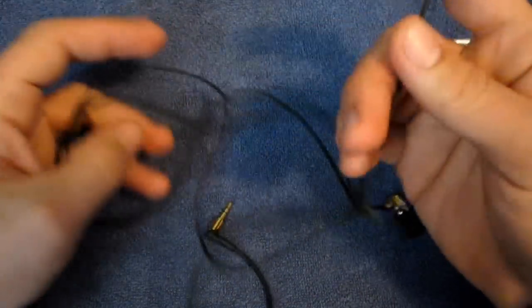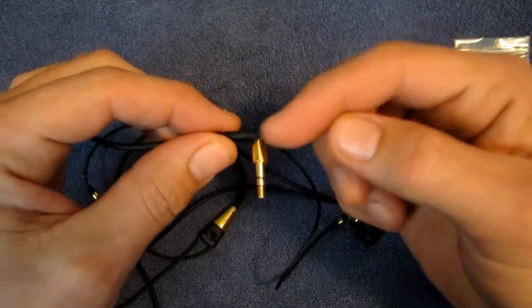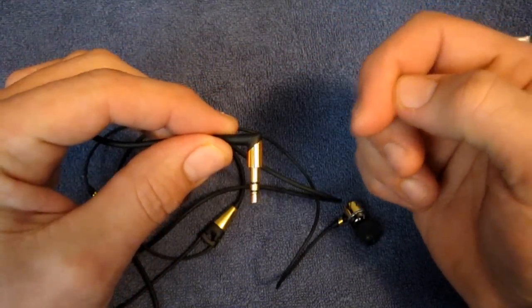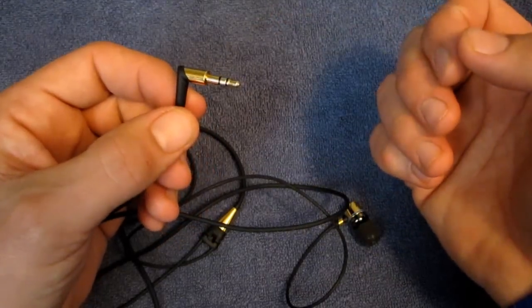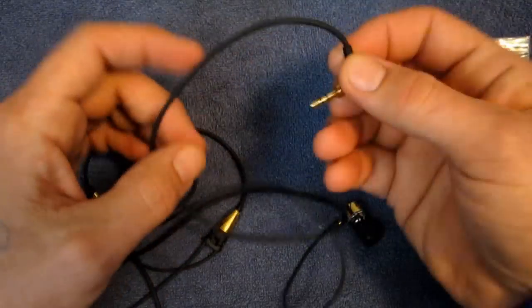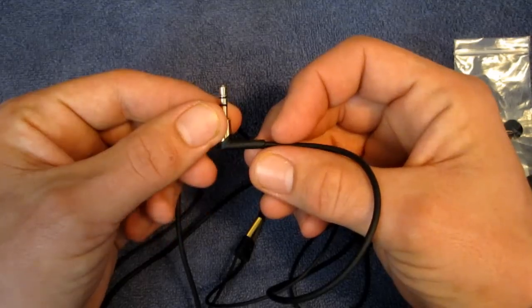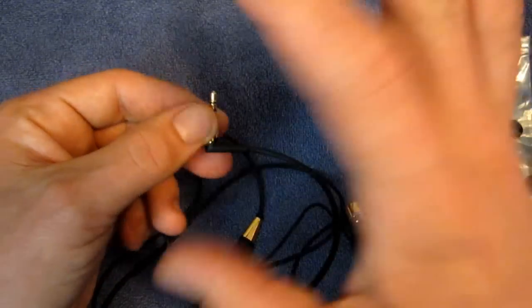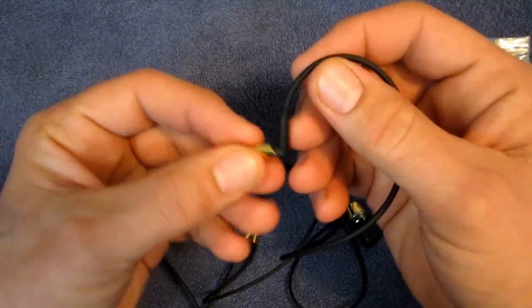Onward to the headphone itself. We'll start with the cable — it's a very nice cable. It's an angled L-tip to plug into your device, which I personally really like. I think it's compatible with more devices. Some devices and music players have the plug-in on the side or on the bottom, which means it's going to protrude.